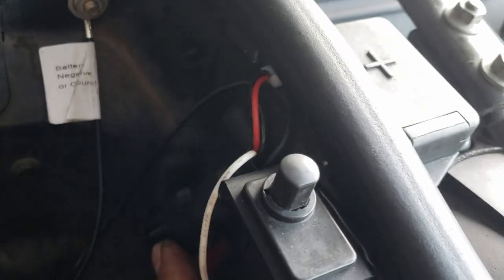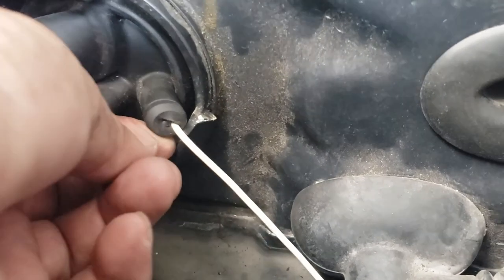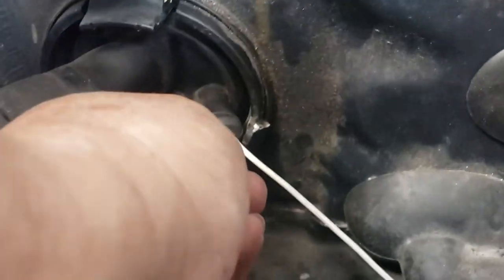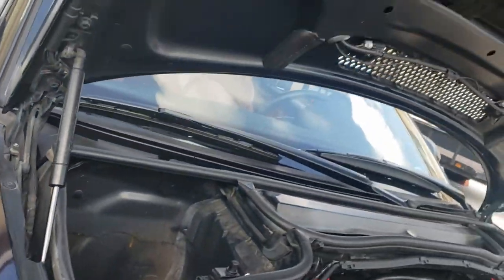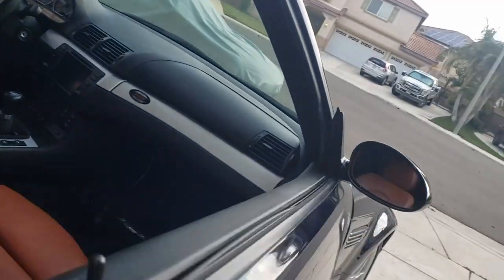Just leave it here hanging like that. The black wire is a ground wire. The white wire I routed into the firewall here — cut this in, slide this, close it like that, and then insert that white wire through the firewall. It will come out under the brake compartment, right there.